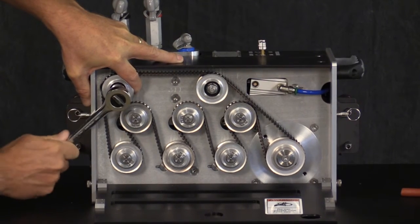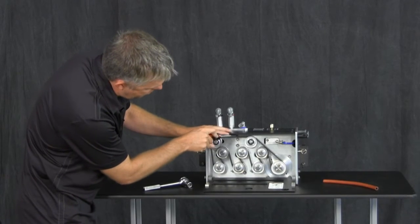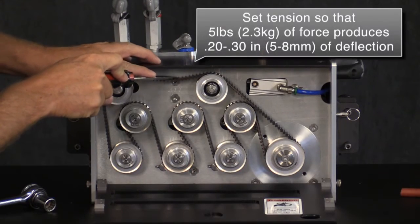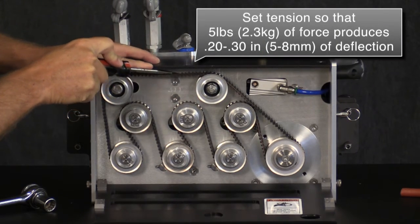Move the idler sprocket to the left to increase tension and tighten with the 9/16 socket wrench. Proper tension is reached when 5 pounds or 2.3 kilograms of pressure on the belt results in deflection of 0.20 to 0.30 inches or 5 to 8 millimeters.